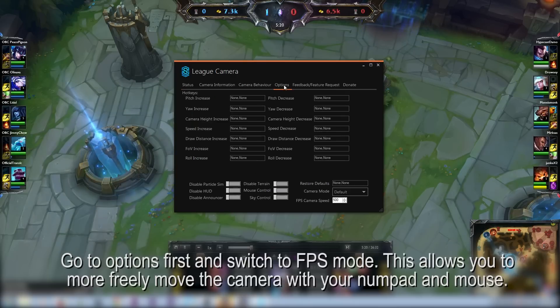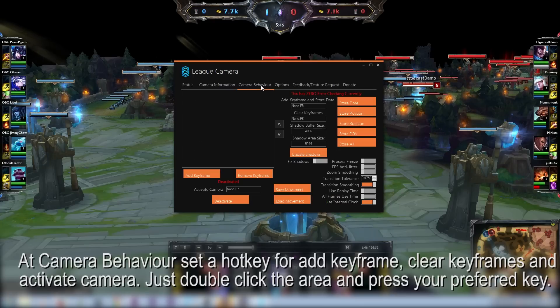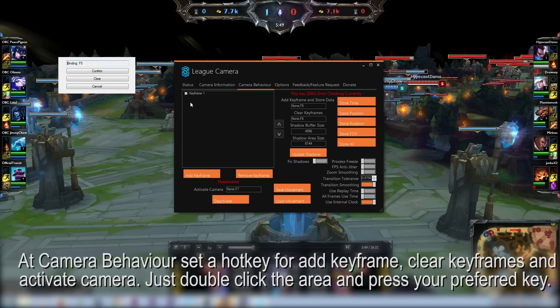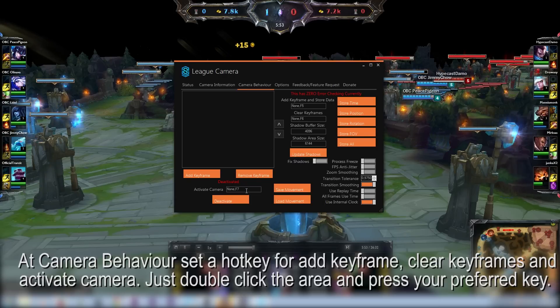I always go to options first and switch to FPS mode. This allows you to more freely move the camera with your gamepad and mouse. Under camera behavior, set a hotkey for add keyframe, clear keyframes, and activate camera. Just double click the area and press your preferred key.